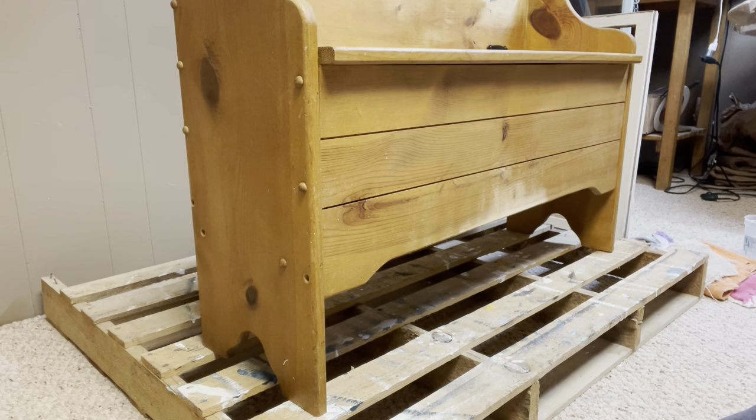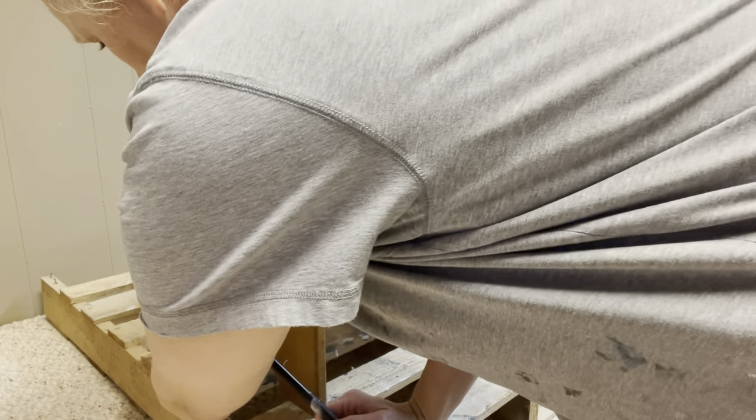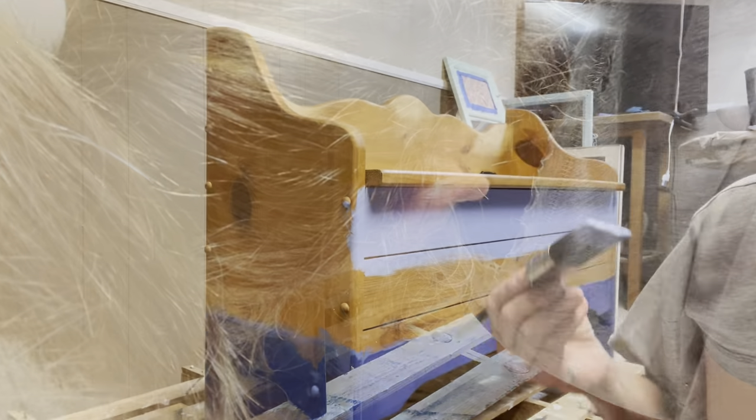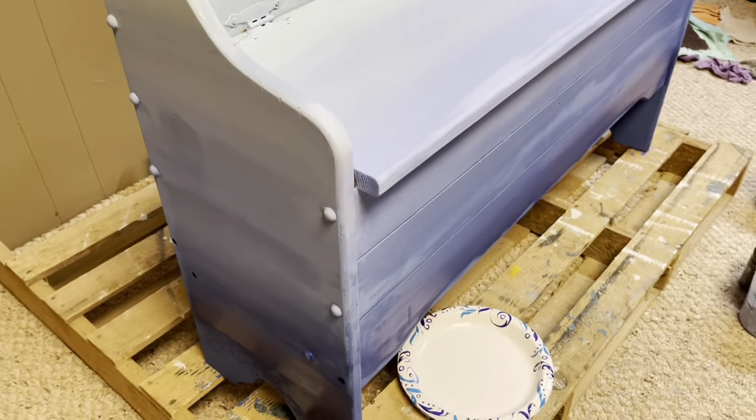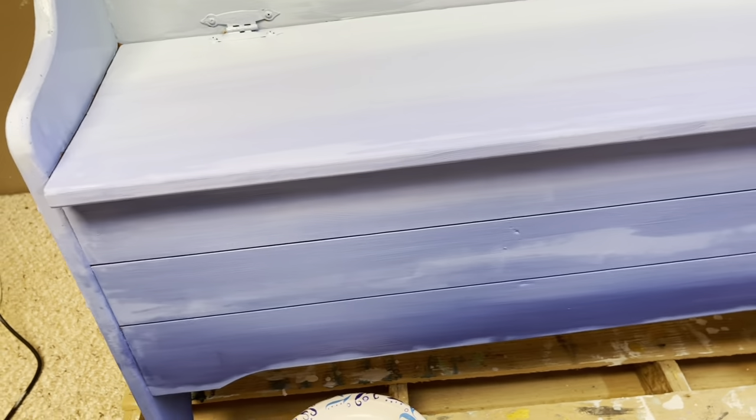Here's the bench I started with, here's my first mistake, and here's my second mistake. I took up the whole camera, so then I started painting, and then it quit recording on me — mistake number three.